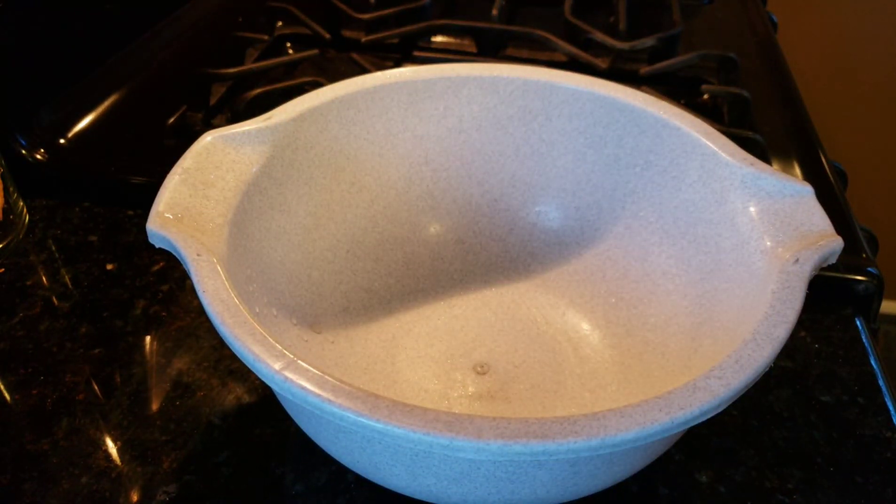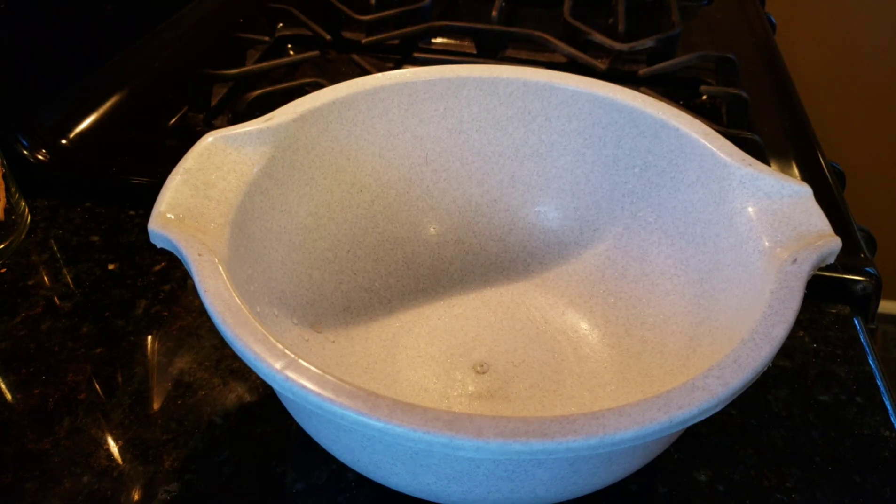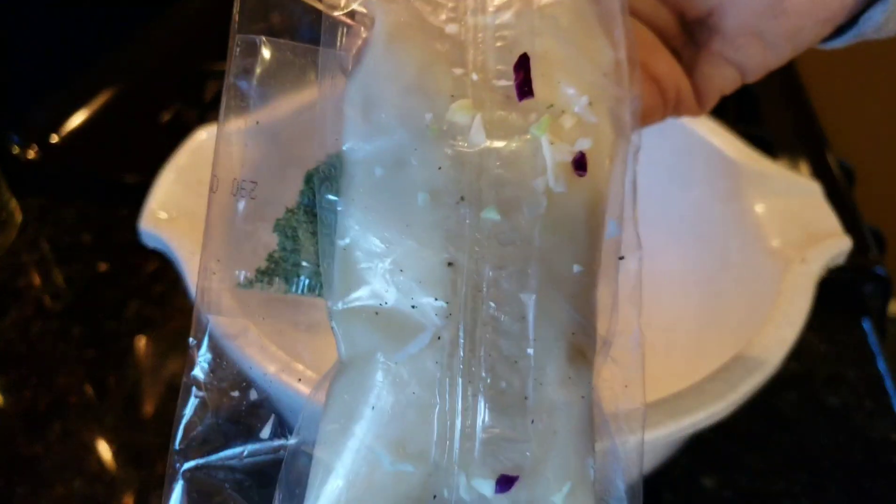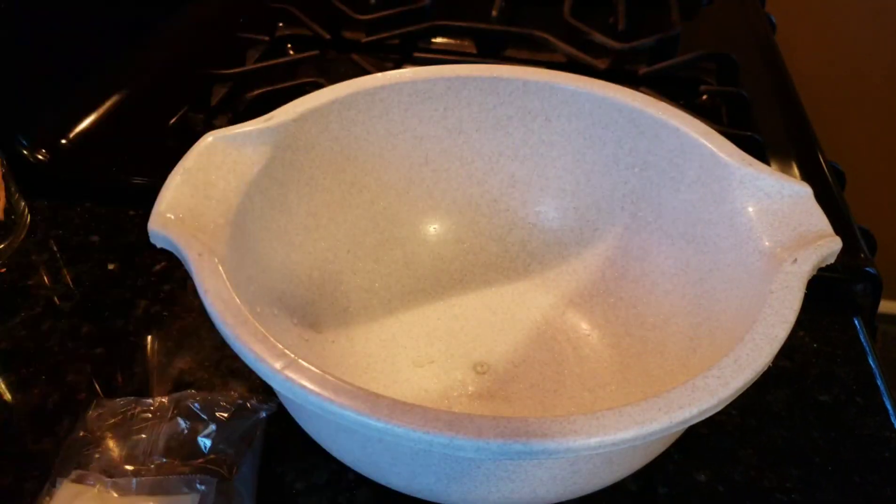Alrighty, here is my Northern Creamy Coleslaw. You can get these pre-mixed coleslaws in the supermarket — of course the dressing they give you is garbage, get rid of that.